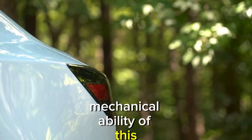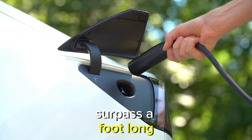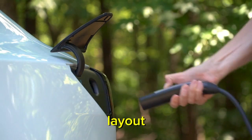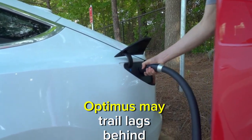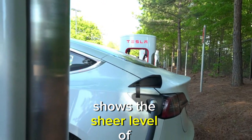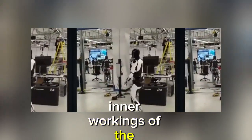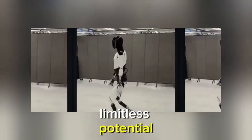Looking into the mechanical ability of this creation — what about the length of Optimus' steps? Estimates suggest each step might surpass a foot long, displaying the staggering reach of this humanoid. It's a tribute to precision engineering. As for Optimus' speed, while it's getting started at 1.1 to 1.3 miles per hour, it trails behind slightly the typical human walking speed of 1.5 meters per second. But even this small difference shows the sophistication and complexity of Optimus' movements.